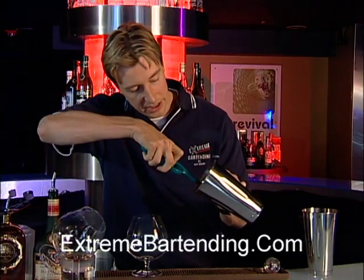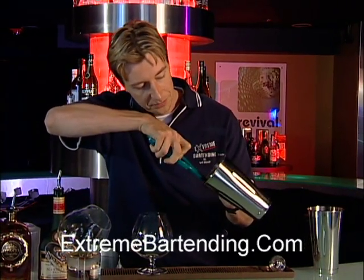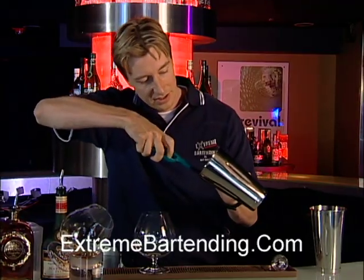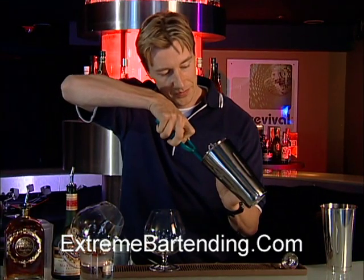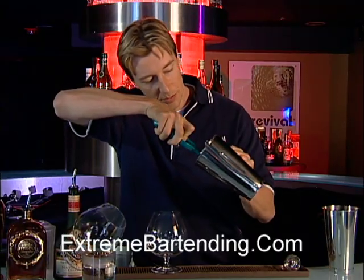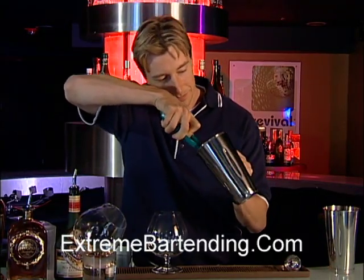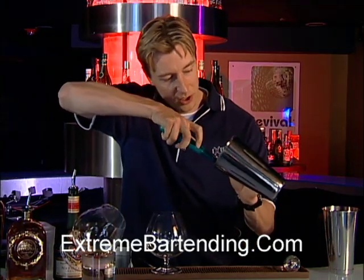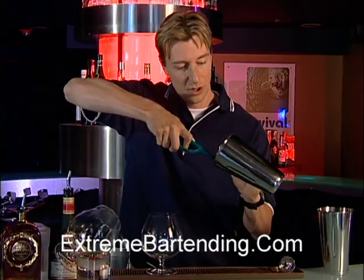You come in and light the brandy. It takes a minute to warm — it will actually flame. Once it starts to flame, because right now you're warming it up, once you really get it going you can start to pour.